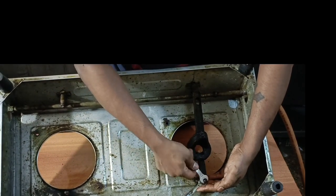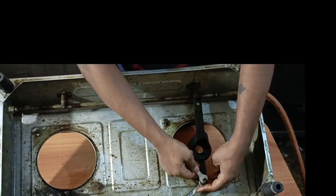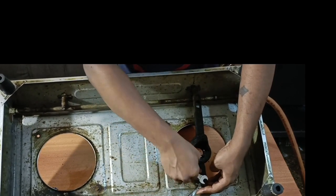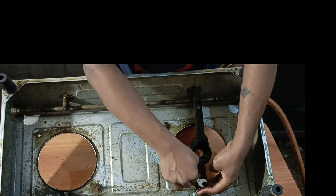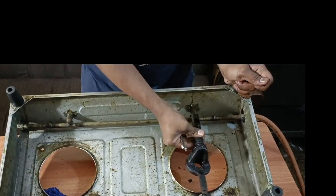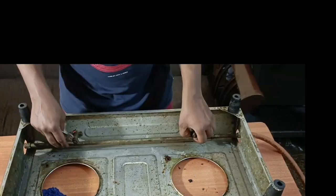We will remove the pump. I will remove the pump.